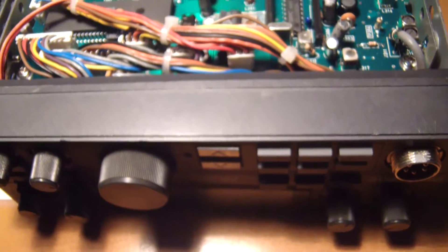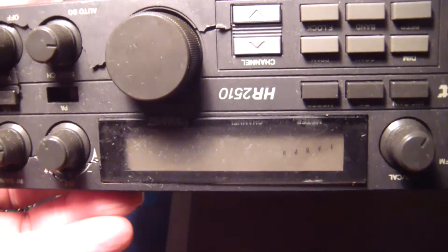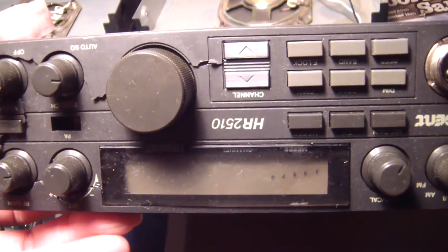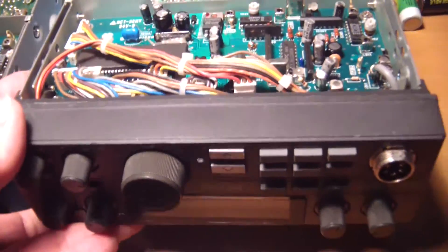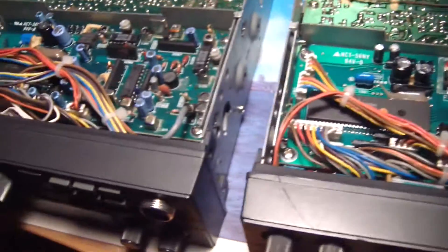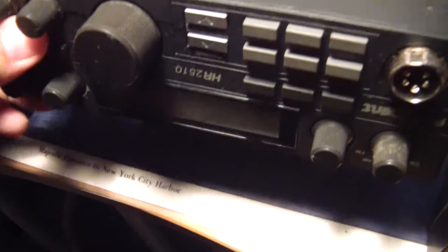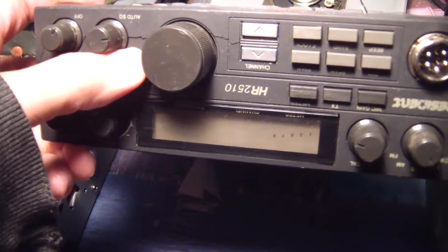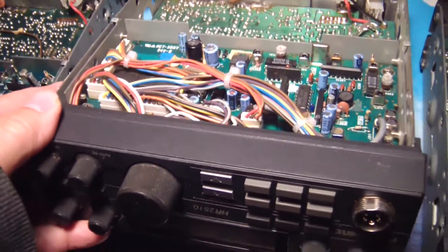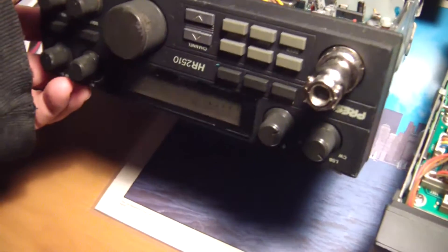So that one has the least amount of damage, but look at the front — I think this is the worst front. So this looks like this would have been number two choice. And it's got a crack there too. And then the one that's really busted up has the best looking front. Isn't that how it goes?